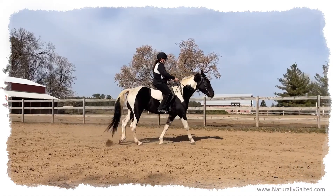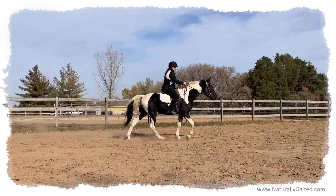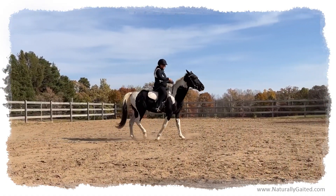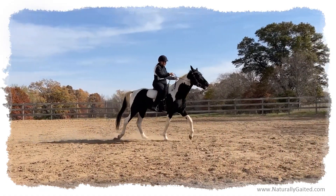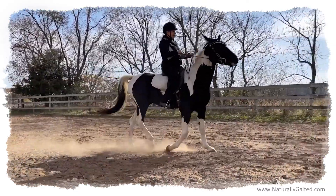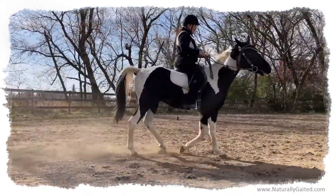I didn't ask for that. I just asked him to move over with an inside hind leg, because that's the pump we have going in this direction. That's what he wants. All he wants is this leg here. Get that leg in here. Then we have a lot more success.